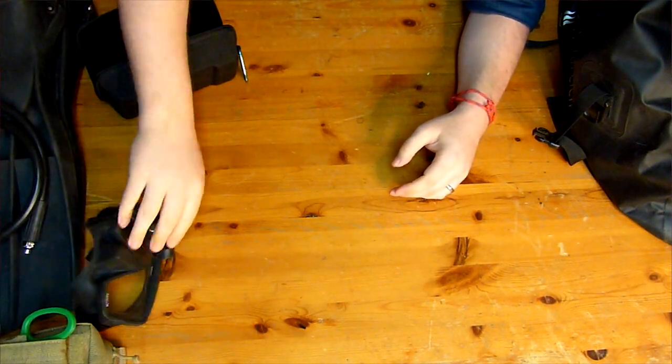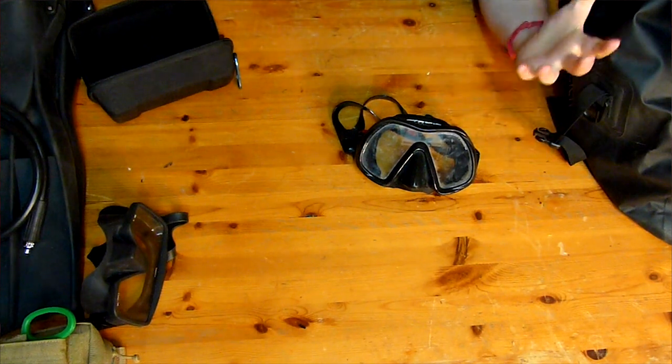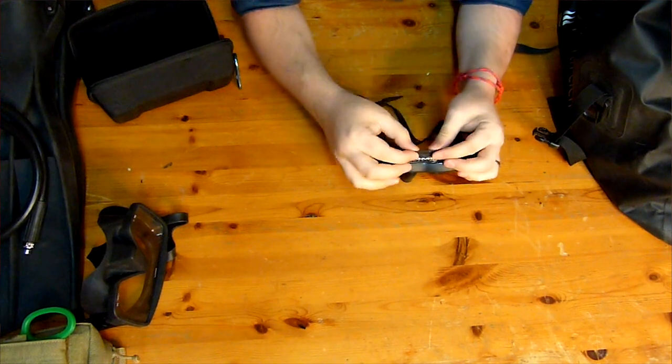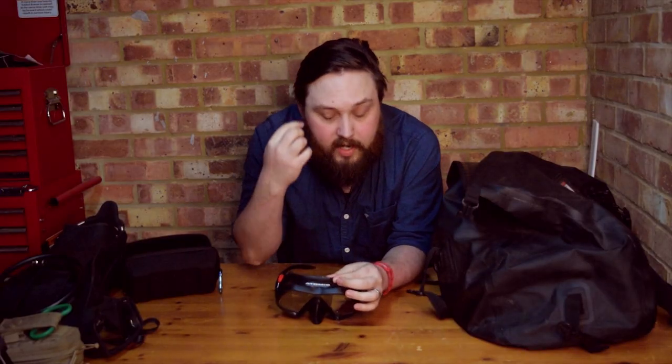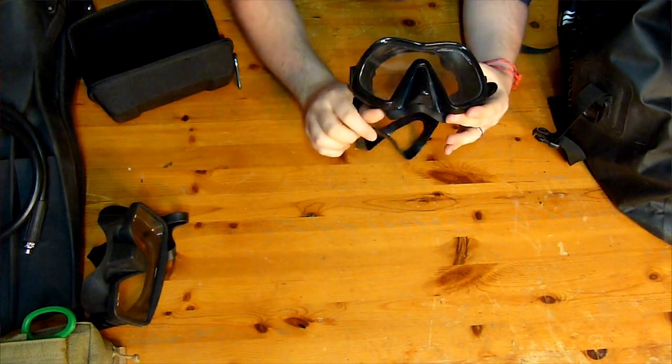My primary mask is an Atomic Venom Frameless. I like larger framed masks — I find they fit and look good on my face. What I really like is the special gummy bear seal: very very soft, so you don't have to wrench it on too tight. One common question I get is about diving with facial hair and keeping your mask from leaking. The trick is if you get a mask with a good enough seal, it will sit on your face even with facial hair.